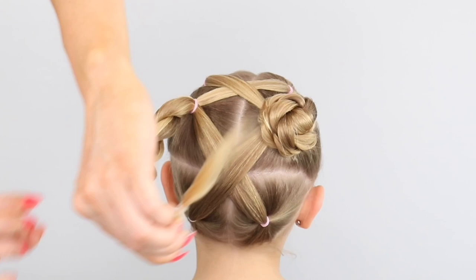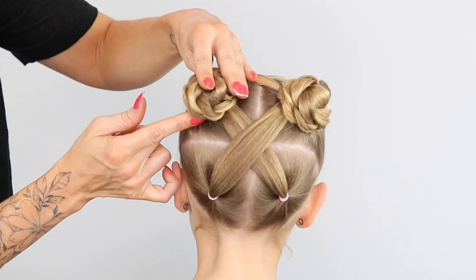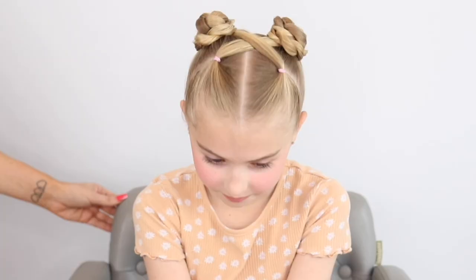Secure with some bobby pins or hair grips, and here you'll see lovely little Lily doing a great job modeling with a little 360 spin. Let me know in the comments what you guys think!